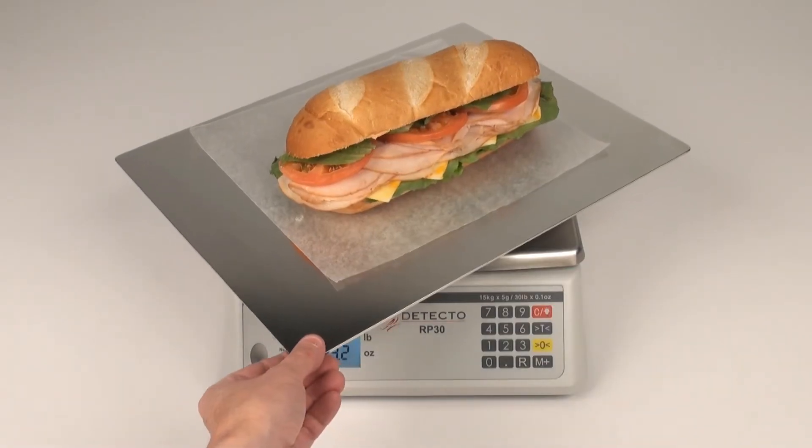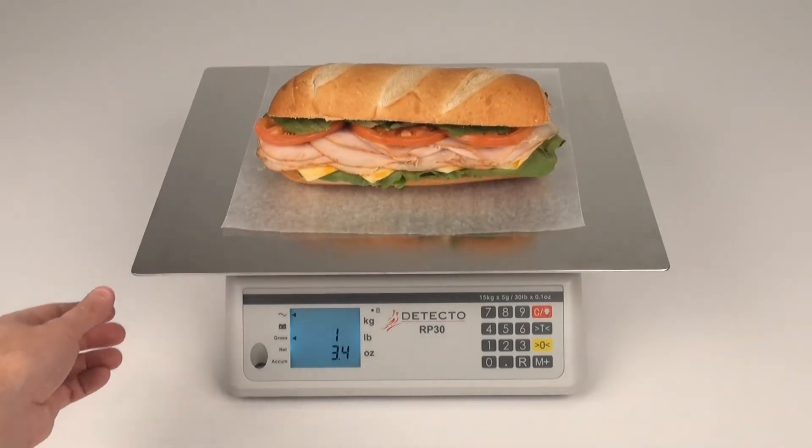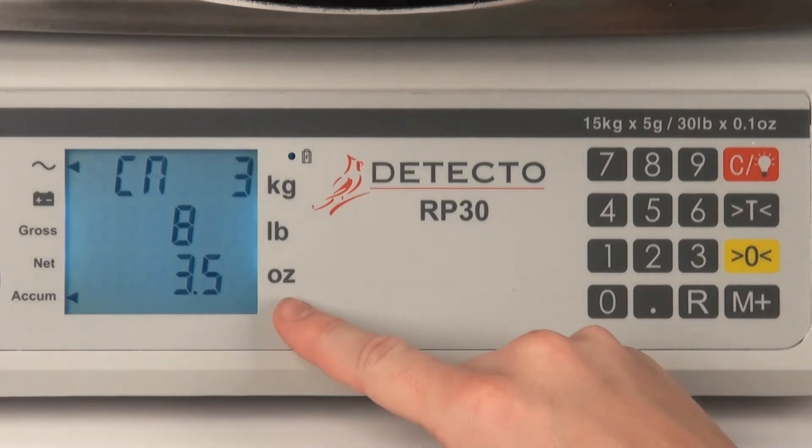In doing so, the RP-30 series becomes more than a scale — it's a rotating food prep station. Additionally, the scale can add weights to a stored accumulative weight, which can be recalled at any time.